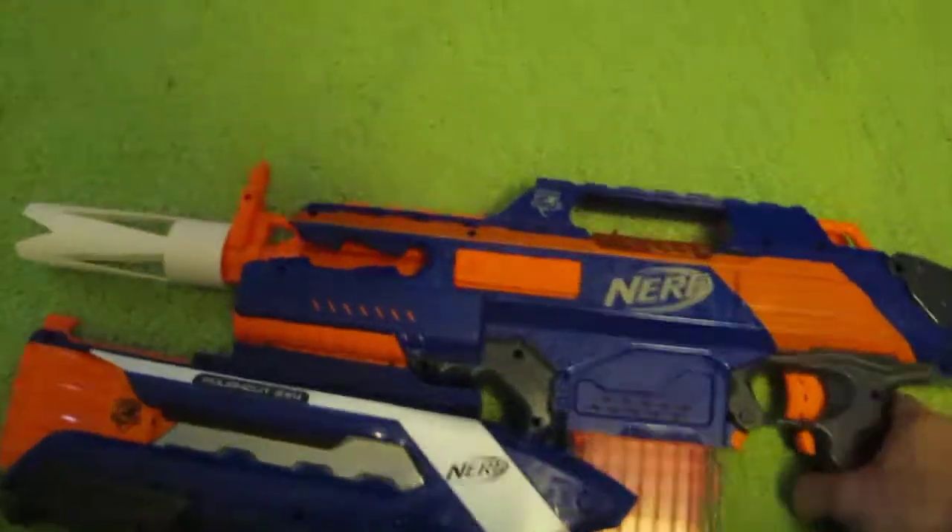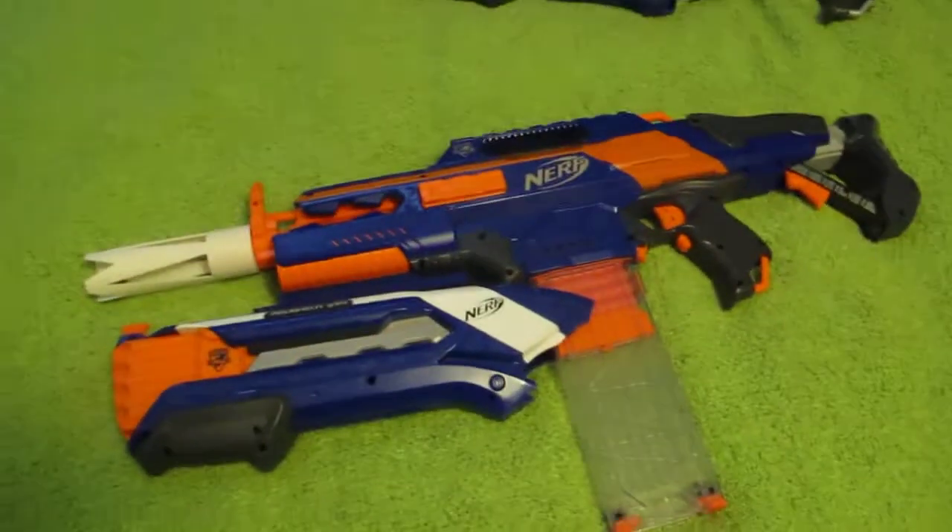We don't have a new one to show you — we sold that one off. This is our in-house tester blaster, so that's what we've got to show you.